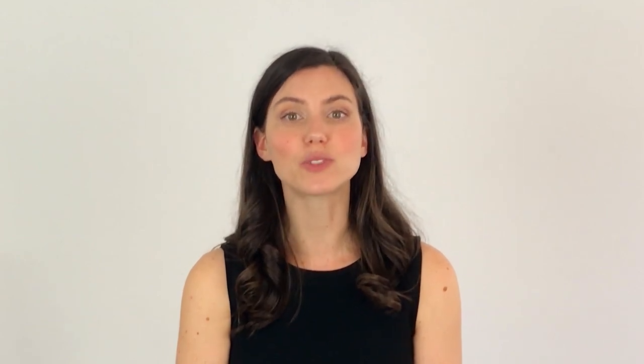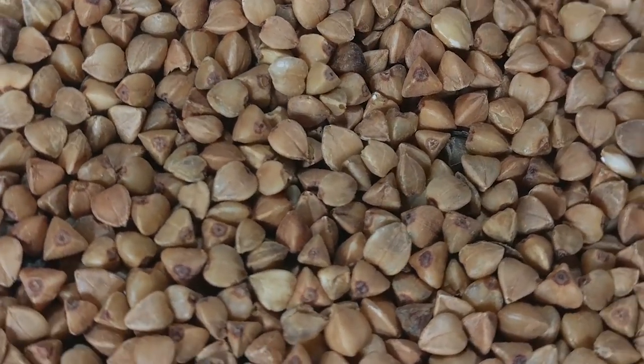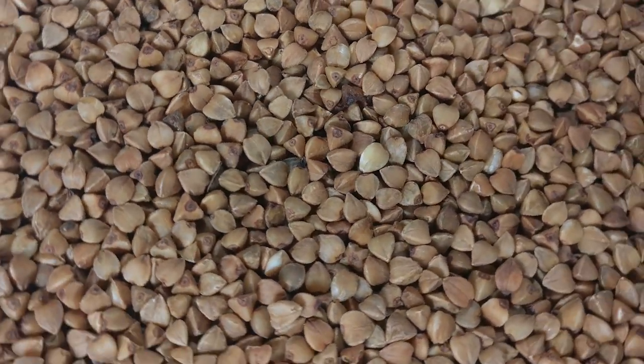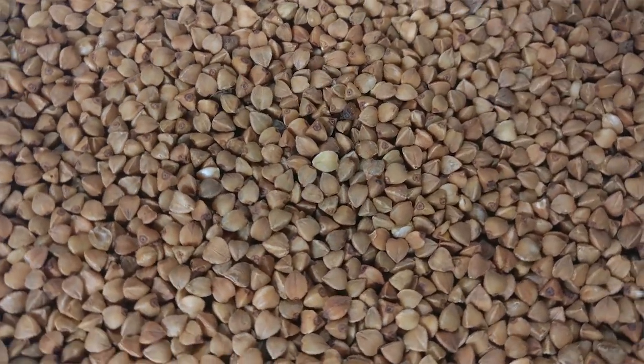Bean bags have been around for a lot longer than plastic has, and they were once filled with dried beans, corn, or rice. In recent years, these types of fillings have experienced a resurgence in popularity because people are looking for natural fillers instead of man-made fillers. One of the most popular natural fillers is buckwheat hulls. These hulls are hard, but when used inside a thick lining, they can be very comfortable.